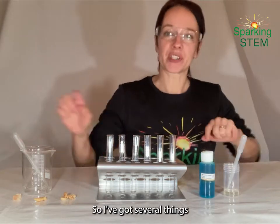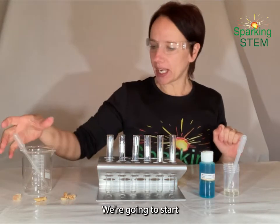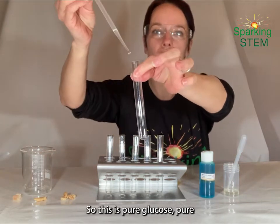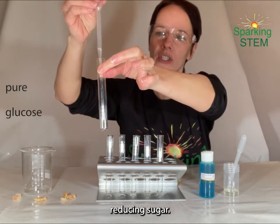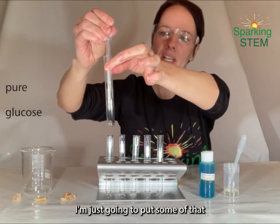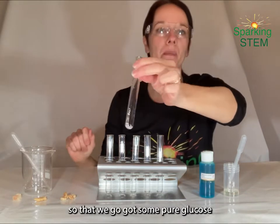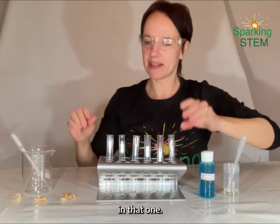So I've got several things I'm going to test here. We're going to start with a very simple glucose solution. This is pure glucose here, a pure reducing sugar. I'm just going to put some of that in the bottom of this test tube. There we go, I've got some pure glucose in that one.